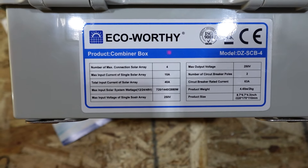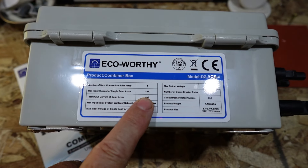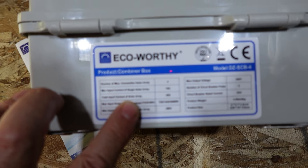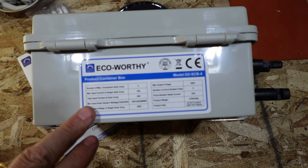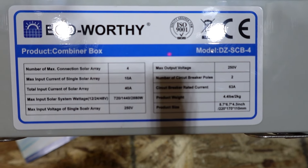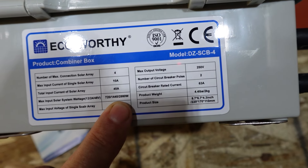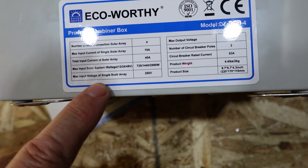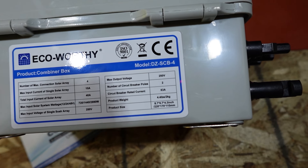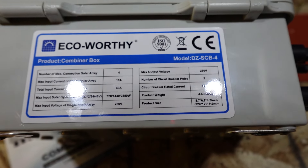They've got a budget-minded design. Looking at the specs label, we've got a four-string max input current of 10 amps per string, so 40 amps total. Maximum wattage is 720, 1440, and 2880 watts for 12V, 24V, and 48V configurations respectively. Max voltage input is 250 volts. It also has a two-pole circuit breaker rated at 63 amps, and it weighs about four pounds. Not a bad little unit — I'm actually fairly impressed with the quality.